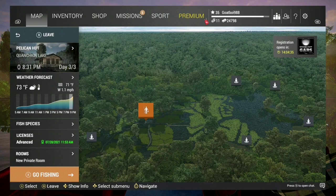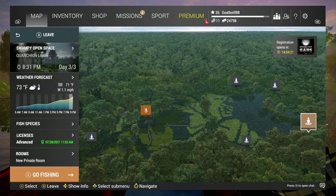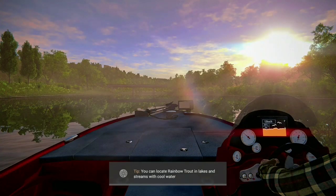Hey guys, welcome to another video on Fishing Planet. I'm showing you the complete guide to catching flathead catfish and channel catfish. I've never personally caught a unique flathead catfish at this spot, and I've never caught a channel catfish here, but I've caught my personal bests here. It's at the Swampy Opens place.